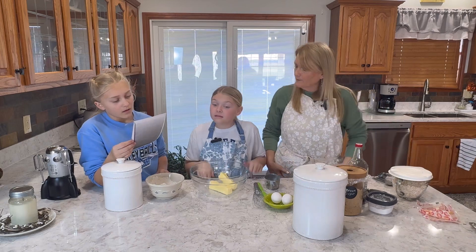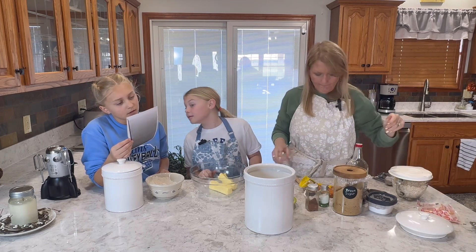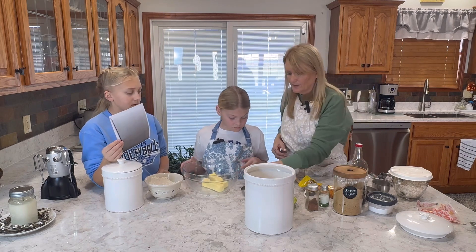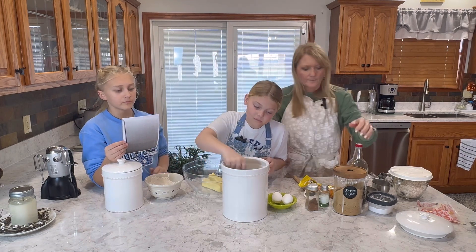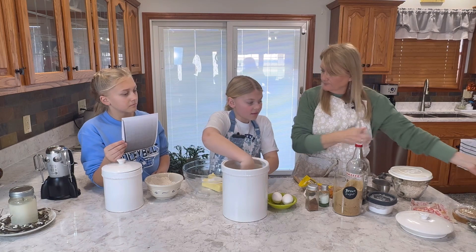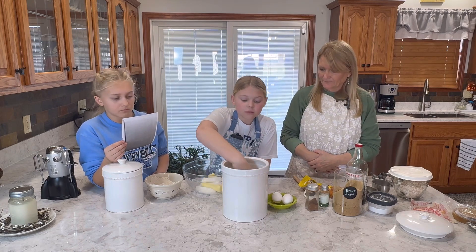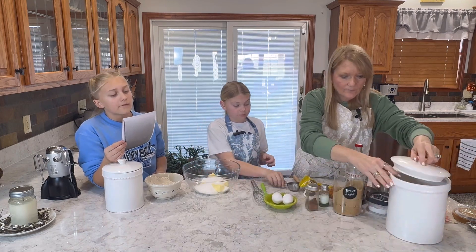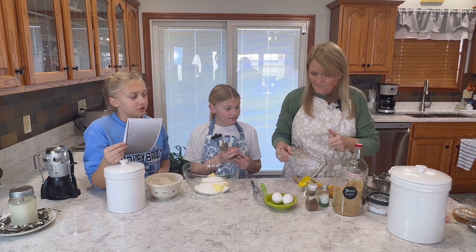What's the next ingredient after butter? Granulated sugar. And how much? Three fourths of a cup. So that will be three of those scoops, Miss Emma, because she's using a fourth-cup measure. One, two, three. Next is three fourths of a cup of packed brown sugar.